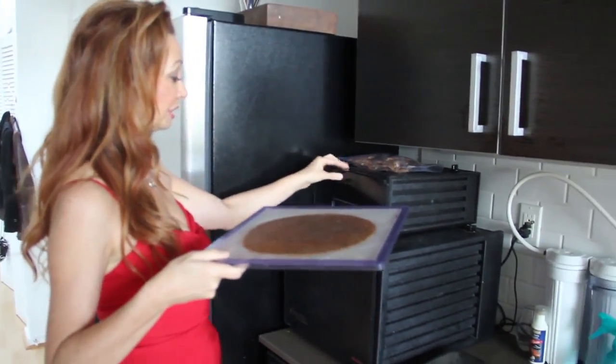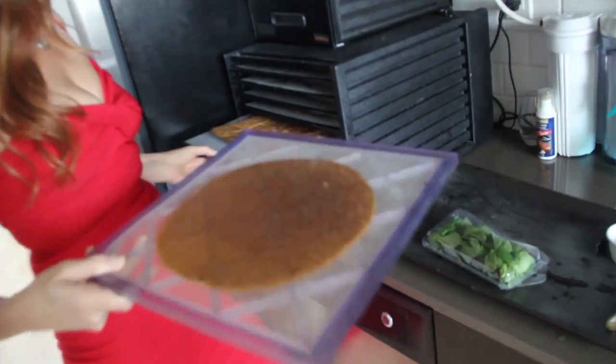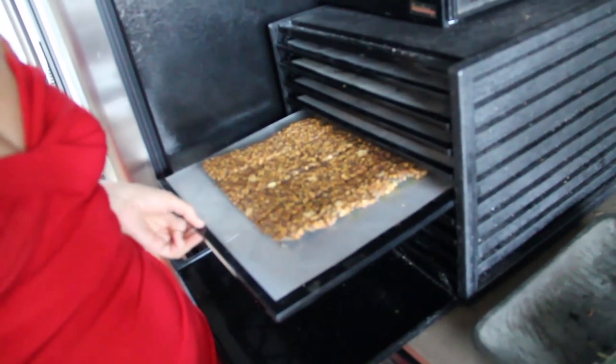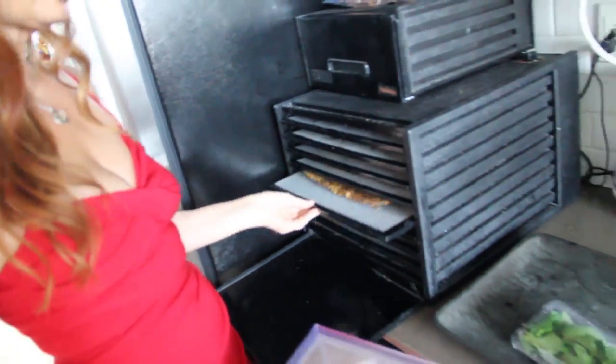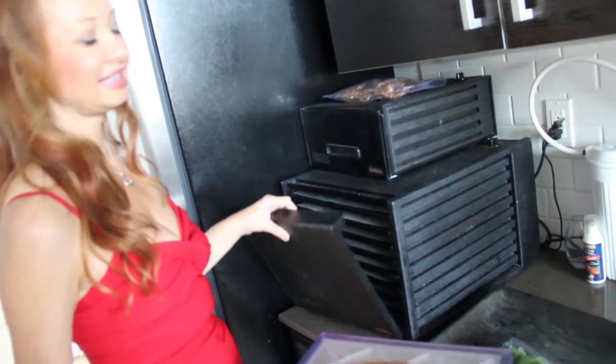I also have a couple other goodies in here. I make my bread in here that's being dehydrated — this is garlic bread. This is vegetables and flax seeds and all kinds of good stuff in here. Go on my website, you'll see it there.